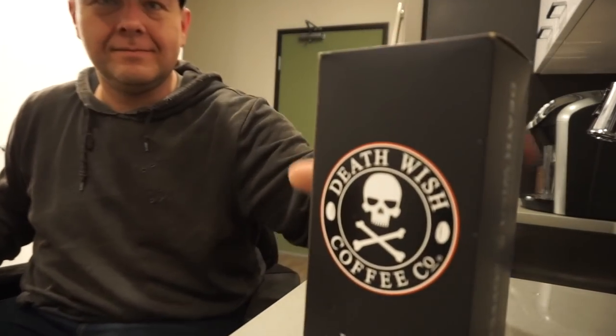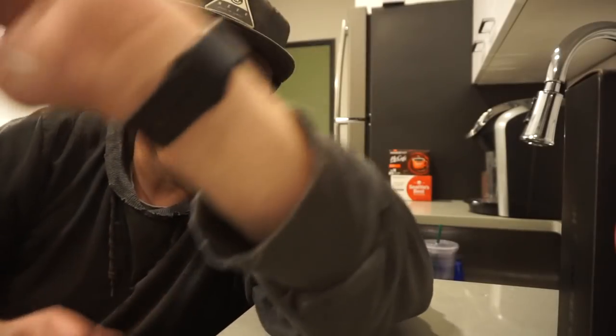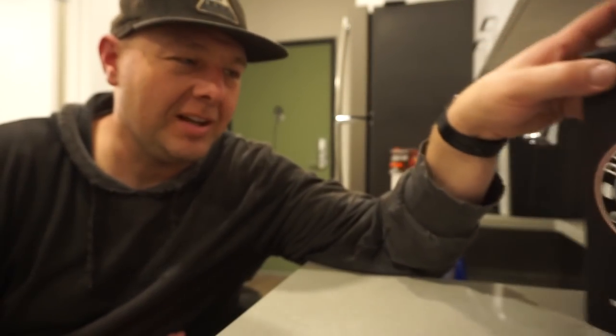I think it's time to test out this coffee. Now, typically at this time of night — it's approximately 9:30 — I would be able to drink some coffee and have no problem sleeping, because I have a very high tolerance to caffeine. But here's the test: we're going to see if this stuff is as caffeinated as they say. If I can't drink it and sleep, then we'll know something's up.